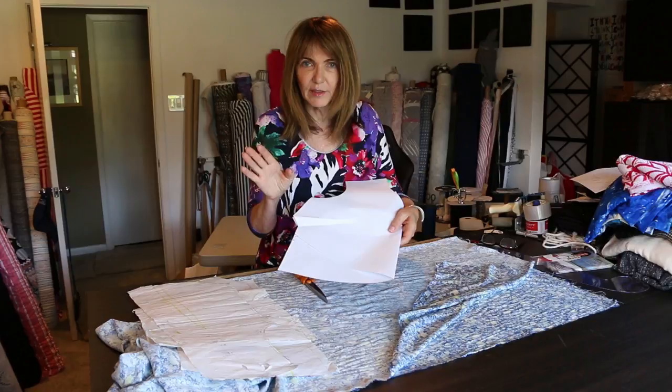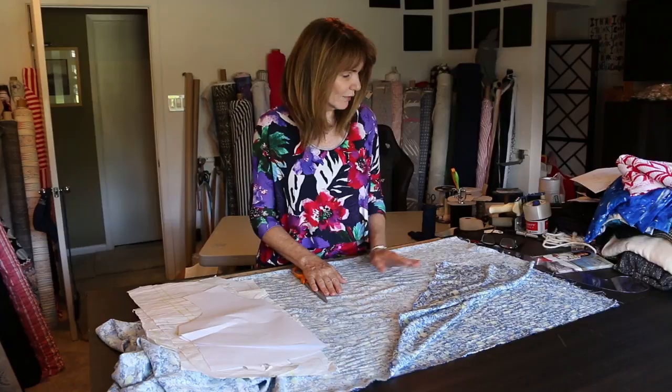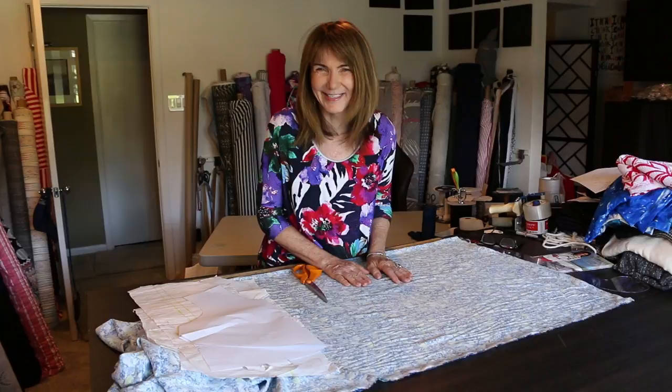I'm going to cut it out, make it, put it on, and come back and show it to you. I hope you like it — I hope I like it! I think I will, so I'm excited to make this new top. See you in a little bit.